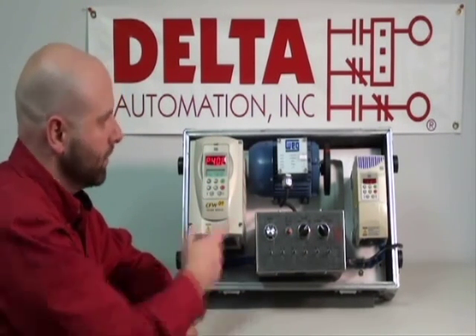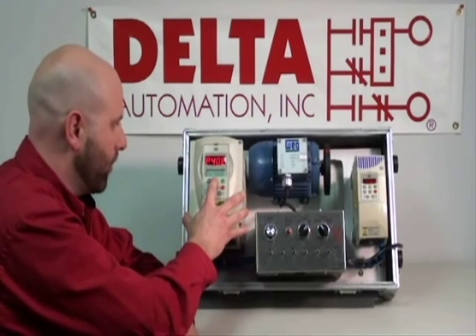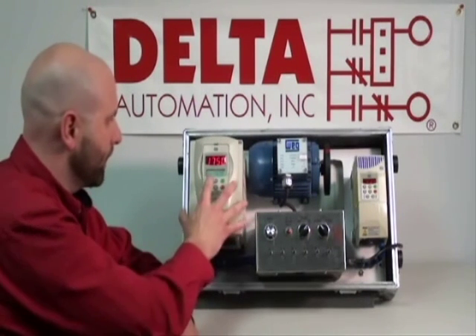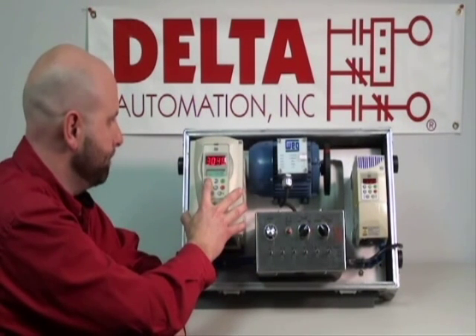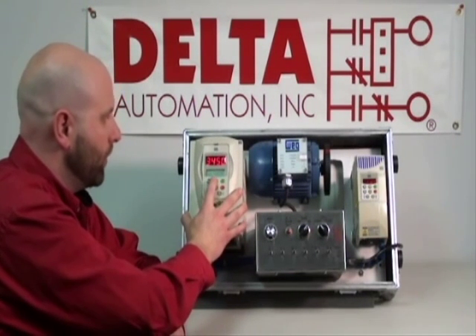RPM. This particular motor is 3450 RPM, so we will hit program because the factory default is 1750. We're going to increase, as you can see on the display here. We're going to take this all the way up to 3450 — overshot it just a touch. And we'll hit program.